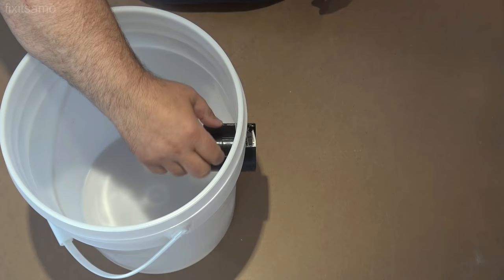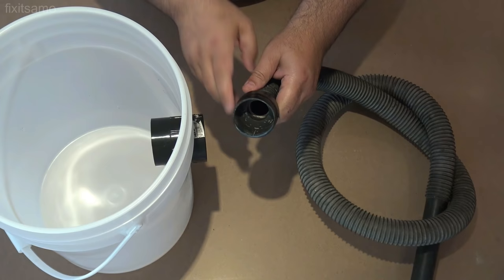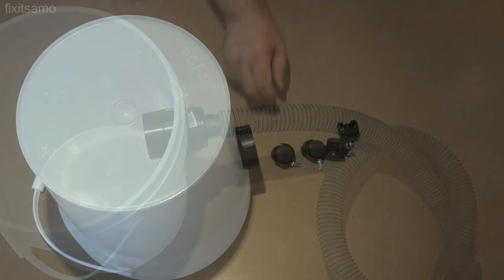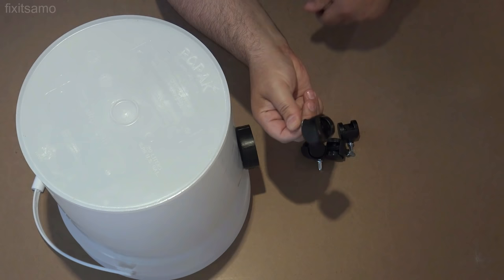I've got an old vacuum tube here — I put some electrical tape around it to make it a bit thicker so it will fit exactly in the connection. Now it's time to install the casters. These are pretty simple to install — just make a hole, push it through, and it will work perfectly.